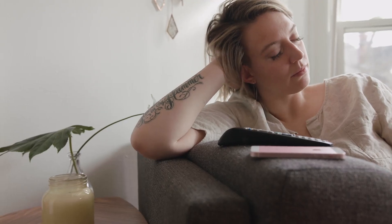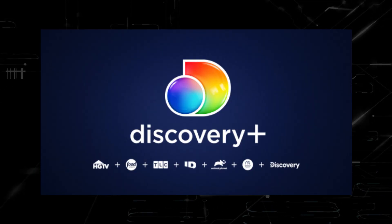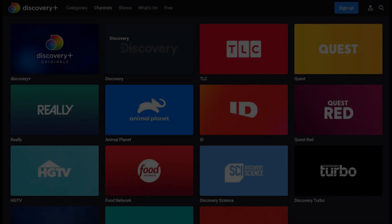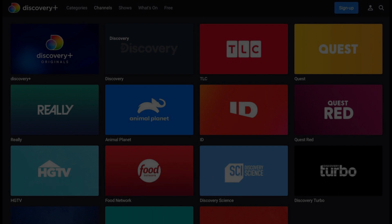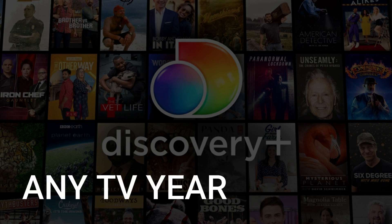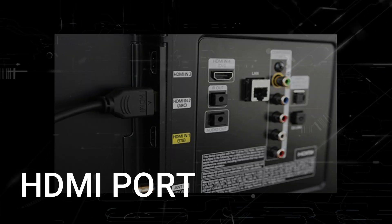It can be really frustrating if you want to watch some of the great content that is on Discovery Plus and you find that your TV is unable to download this app. Maybe you have an older TV that isn't able to download any streaming apps, or your TV is unable to connect to the internet to get an app. The method I'm going to show you will work on any model of TV, of any year — you just have to have an HDMI port on your TV.